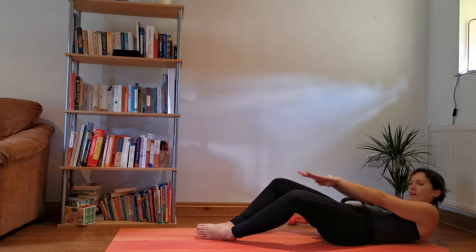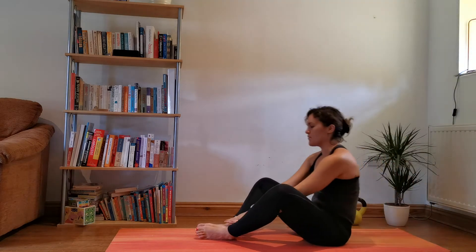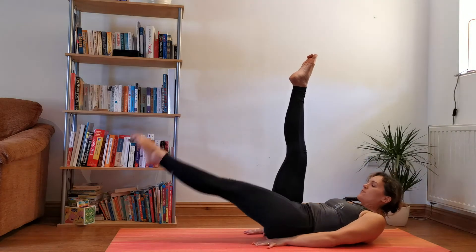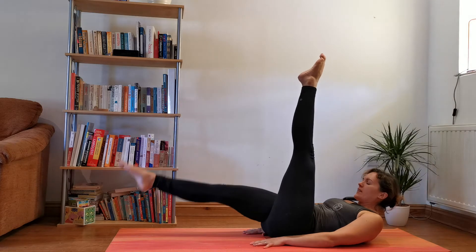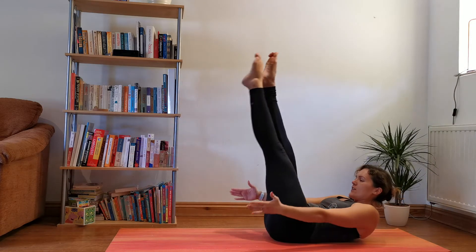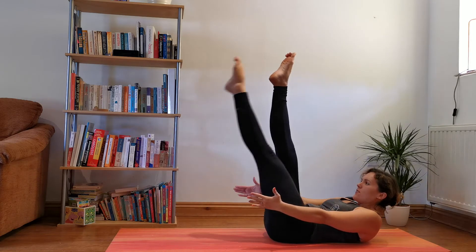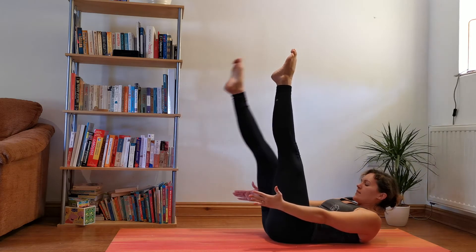We're halfway through now — doing so well. From here we've got your leg lowers: one down, pull back. If this felt easy, you can do chin to chest, hands away, one down and then the other.